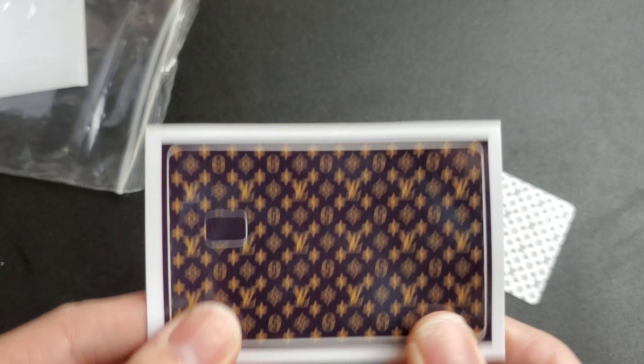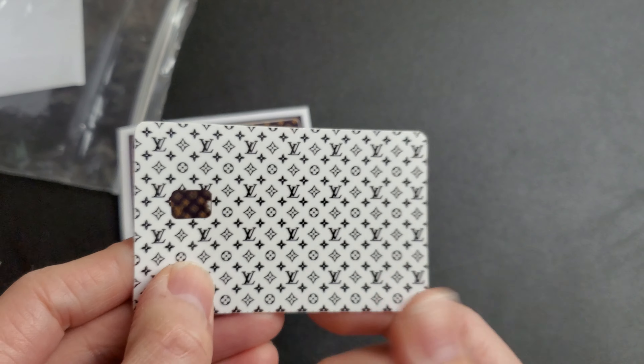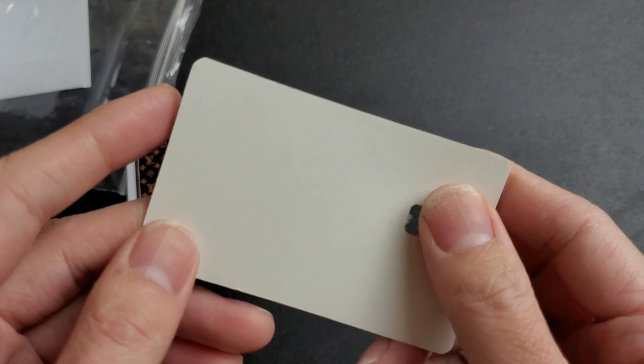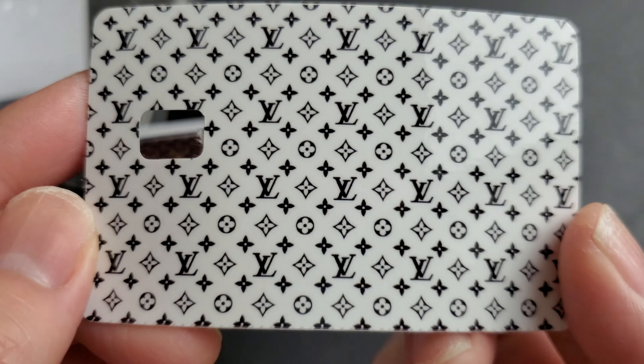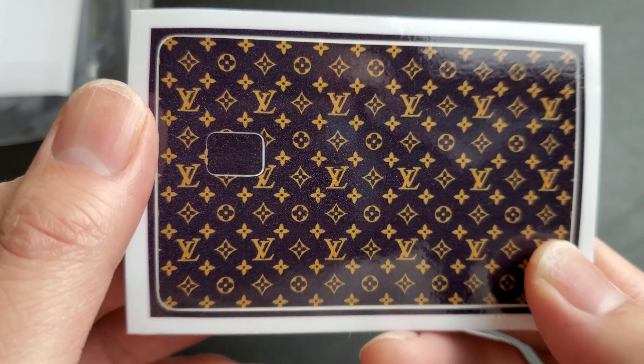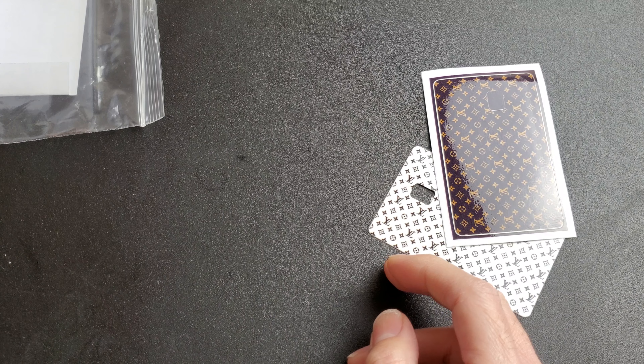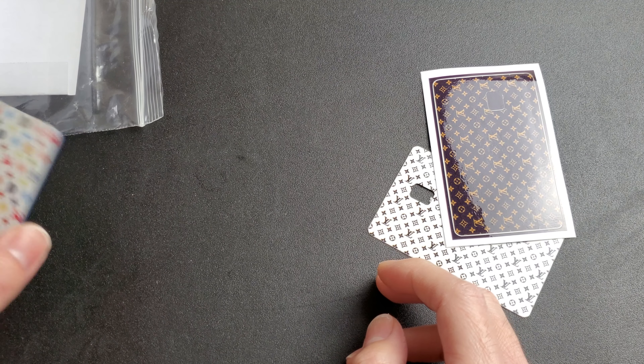I bought these extra ones and I might give them away - let me know. I got this one and then I got the brown one - it's actually a black and brown combination.